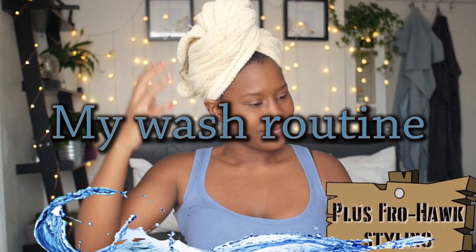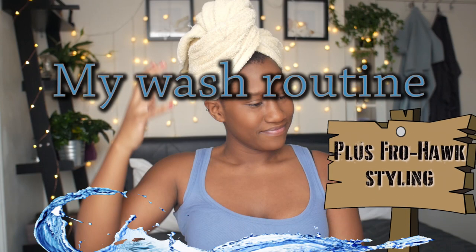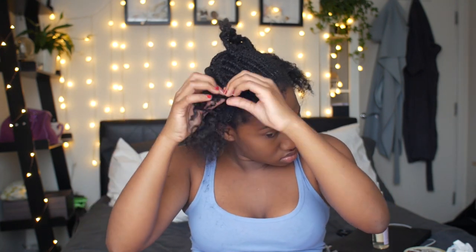Hi guys, welcome back to my channel. So today is going to be a video on my wash routine and how I style my fro hawk. Highly requested from my crochet braid takedown video. So I'm gonna get right into it — let's waste no time here, it's going to be quick and short.